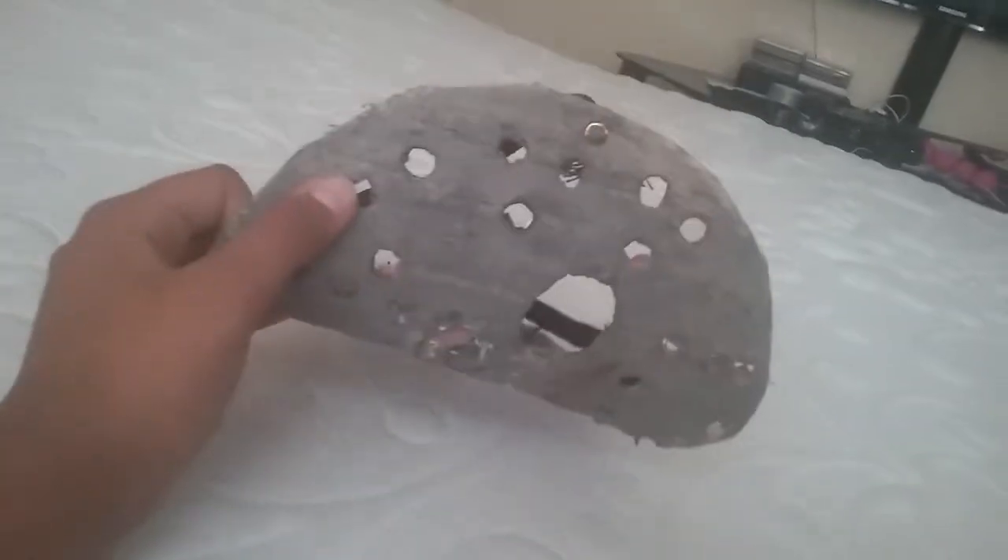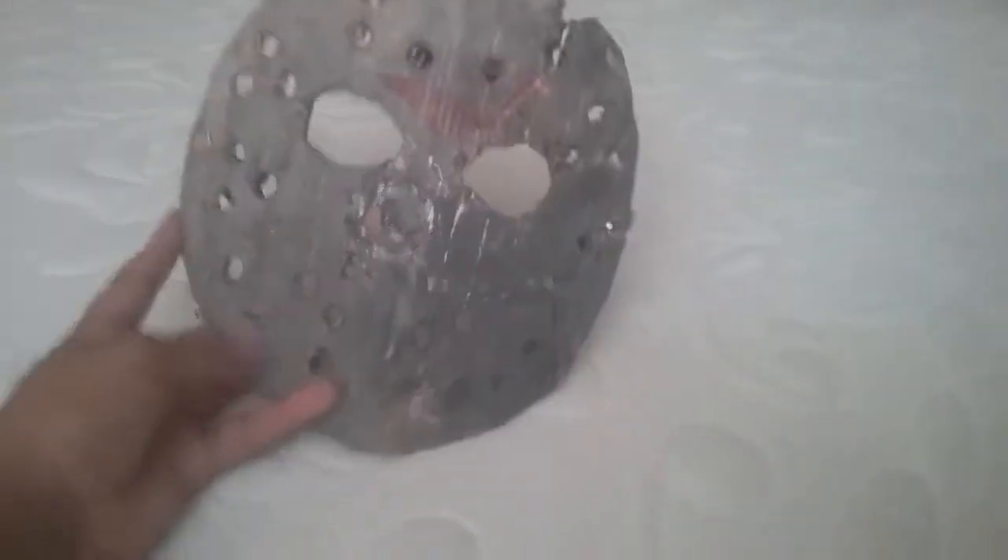It looks pretty bad in the back, but from the front it doesn't look too bad. Obviously, in the movie it's not super clean — it's, like, rusty, dirty, kind of bloody, and just ugly. Obviously, Jason didn't just go to some store and buy a clean mask and all that. At first it was clean, but now it isn't.